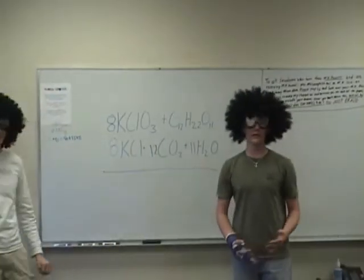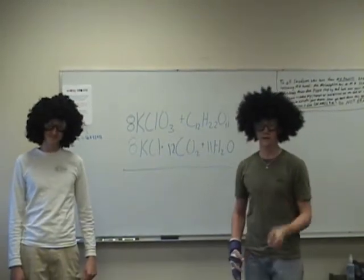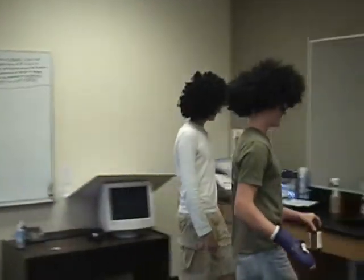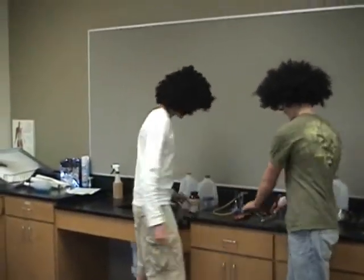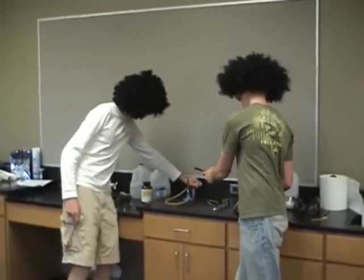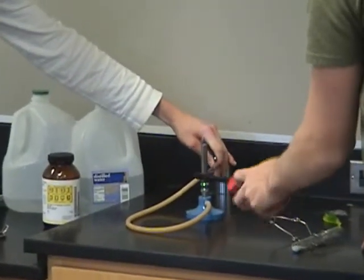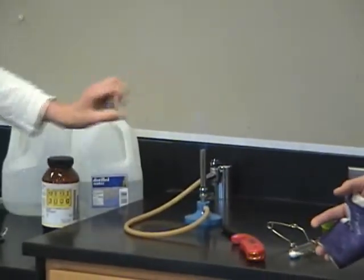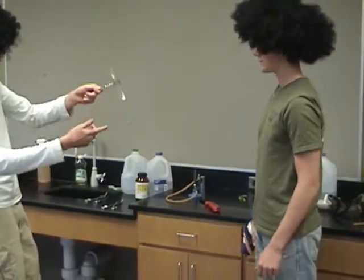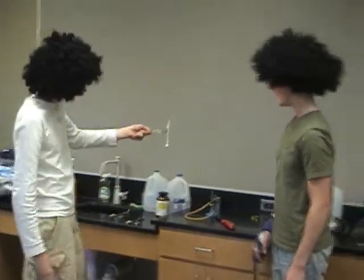So now we are going to begin our experiment by lighting the Bunsen burner. Be very careful — you can get burned. And please do not try this at home. Begin with the lighter, turn on the gas, get it about yay high. Now we have a steady flame, and we are going to melt down our potassium until it is molten potassium chlorate.